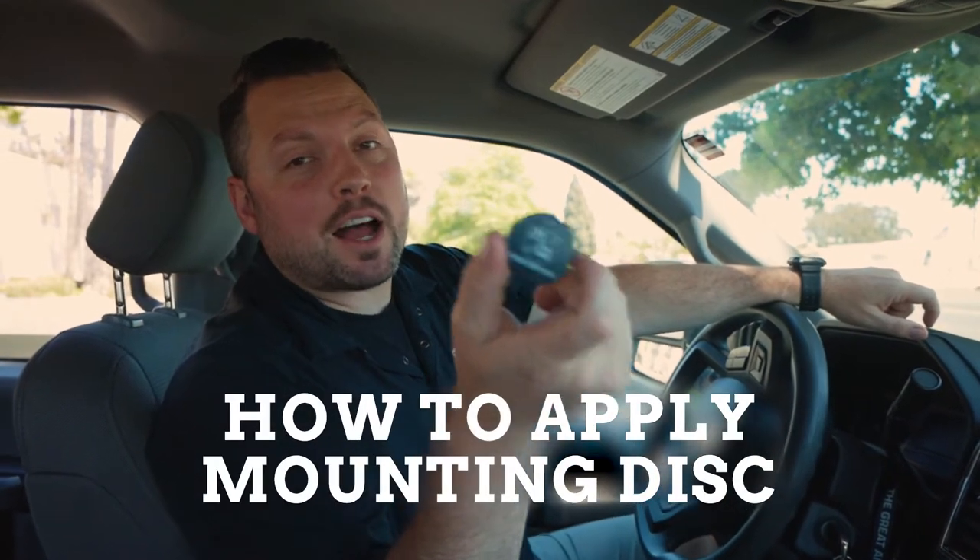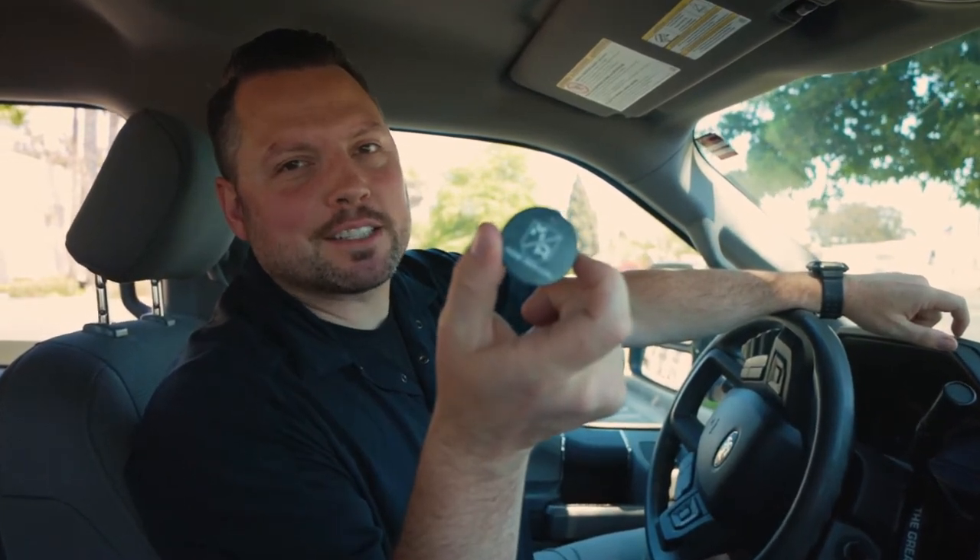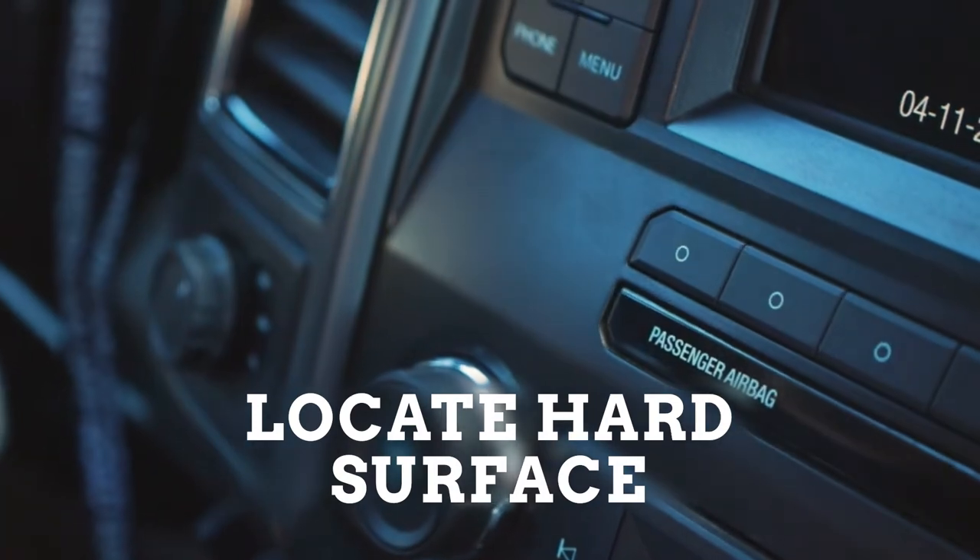We're here today to show you how to properly apply your Mob Armor Mounting Disc. Locate a hard surface on your vehicle's dash.